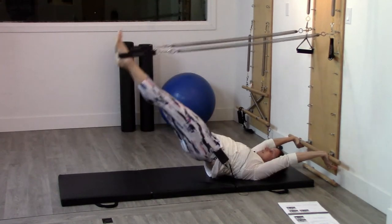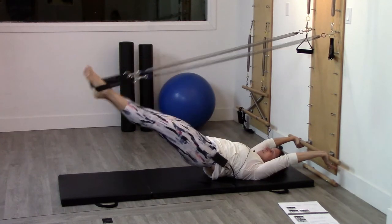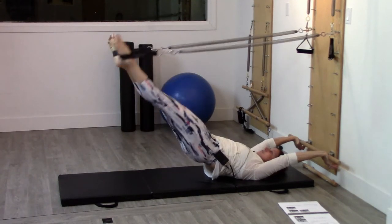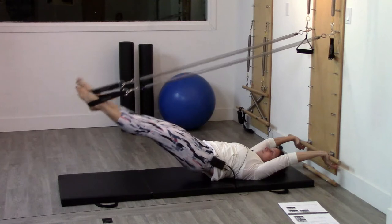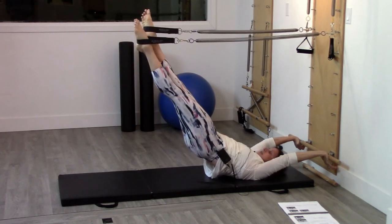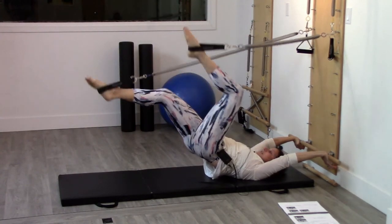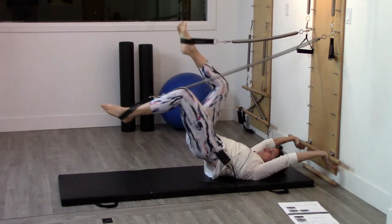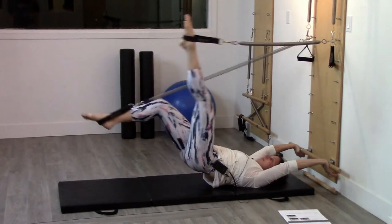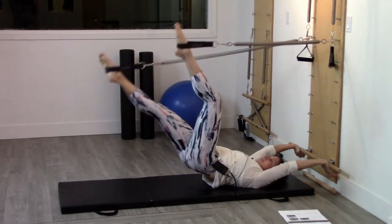Scissors, running — I can do running down and running up. I can do chandroid. I can do bicycle and circle. Here I'm really trying to make those circles as big as I can. And then reversing. And circular frog.